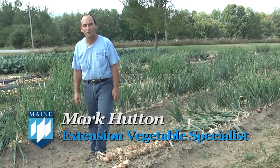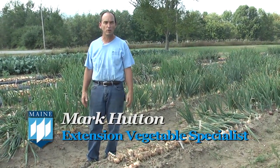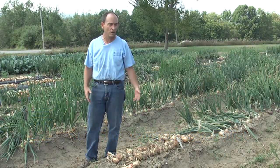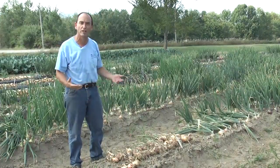Hi, my name is Mark Hutton. I'm the vegetable extension specialist with University of Maine Cooperative Extension. What I'd like to talk to you about today are onions, onion harvest, and onion storage.